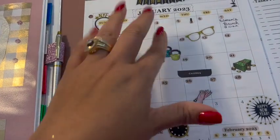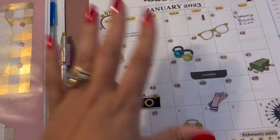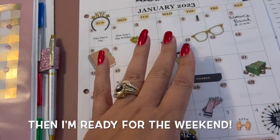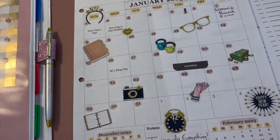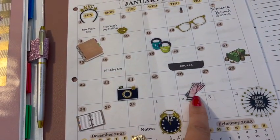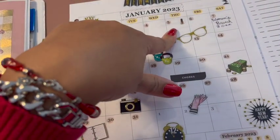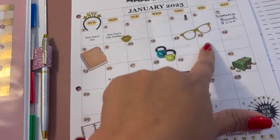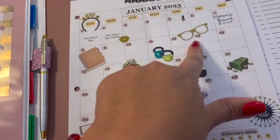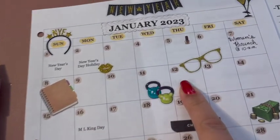Thursdays are my cleaning day and also my manicure day — I clean in the morning and then later in the evening is when I usually do my nails. Like a personal mini spa day for myself. So I have a nail polish here and some cleaning gloves there. And sometimes I may put something up top, but I know Thursday is my cleaning day and my nail day. I also have bill payments and office work marked here, and that's where I put my little glasses.